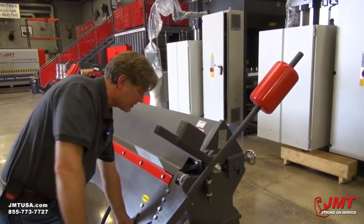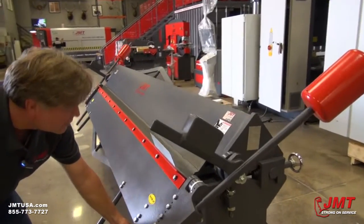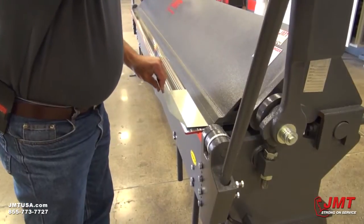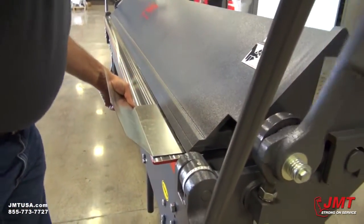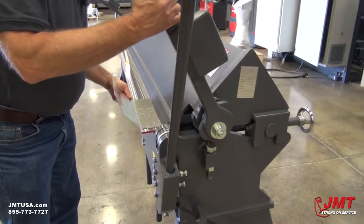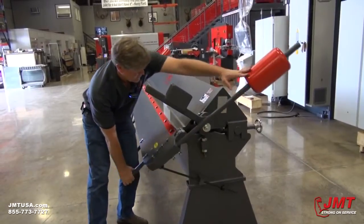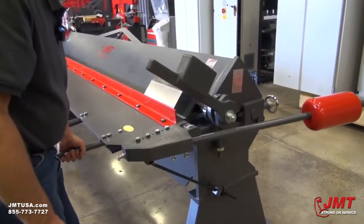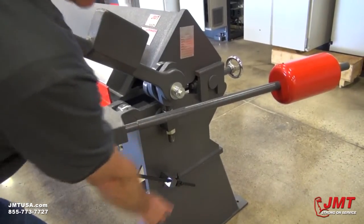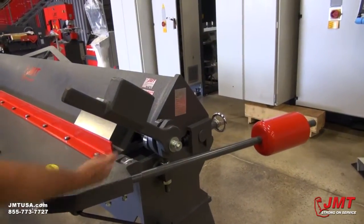So we'll bend this one to about 45 degrees. Bring this back down. Bring it out and then we'll make one more 90 degree bend. Now if you have to make multiple bends that are the same angle, you can set your stop down here to whatever angle you want by undoing these bolts, sliding it up against the stop, and then tightening it back down again. That way you can make multiple bends of the same angle without having to look at the gauge — it makes it a little quicker.